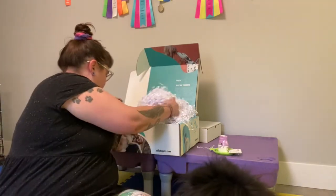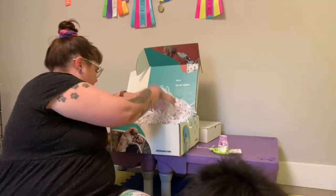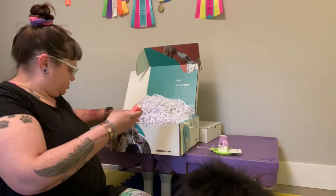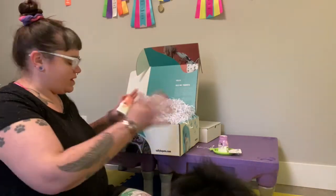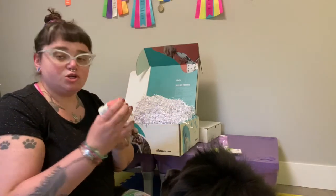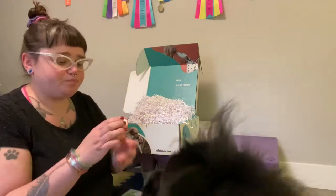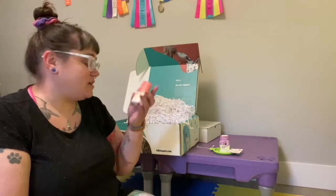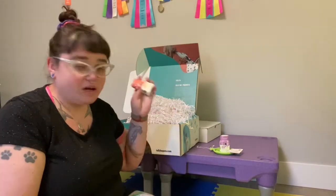Number one. Number two. These things are really tiny. Why did they come in a giant box? This is Immune Health Water Enhancer for Dogs — super salmon flavor. This is supposed to improve immune health, supposedly.